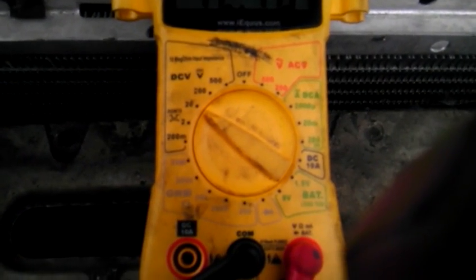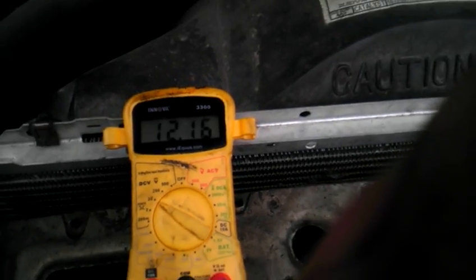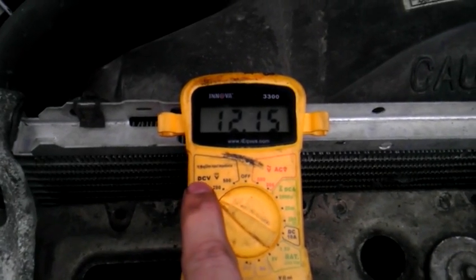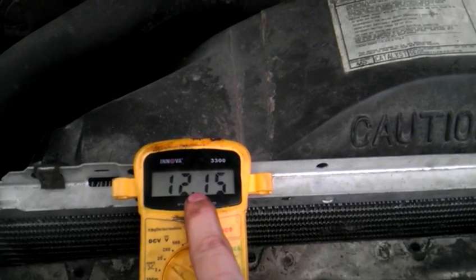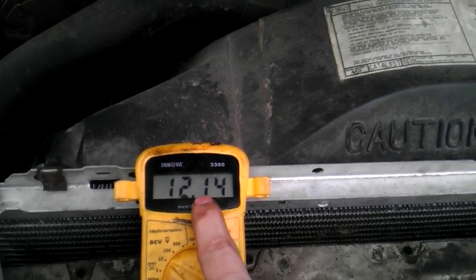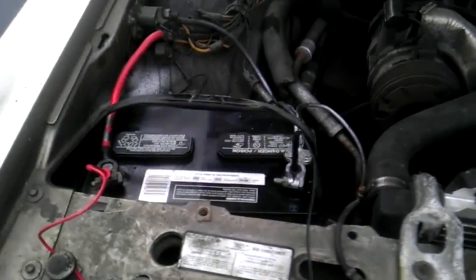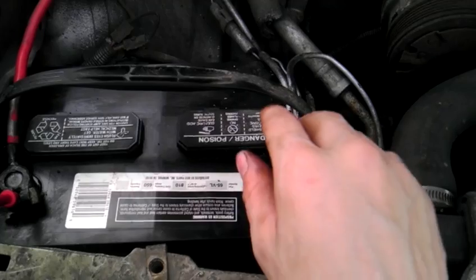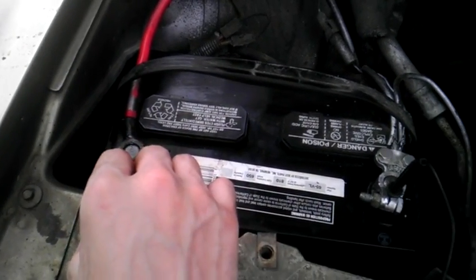As you can see I've got it set on the 20 in the volts setting — DCV is volts. My battery is sitting at about 12.15 which is normal, but to test the charging system we've hooked up the black lead to the negative and the red lead to the positive.